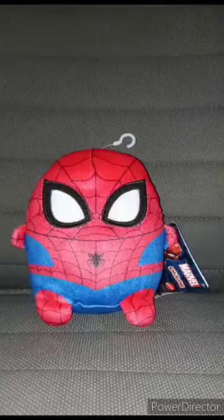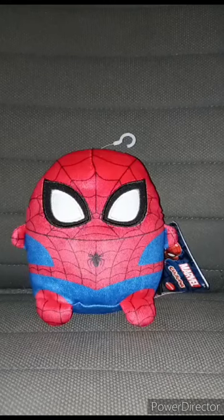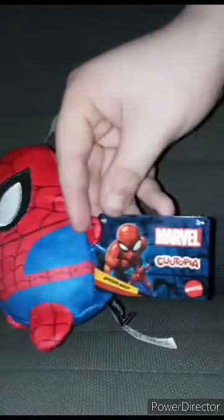I am doing another Qtopia review. The one I did was like ten days ago, which was Leonardo from Mutant Mayhem — we reviewed that one last week. And this one we're gonna review — yep, Spider-Man.